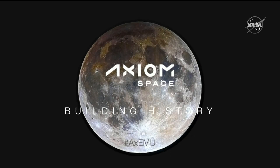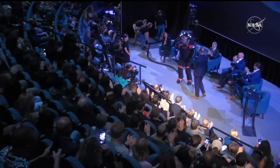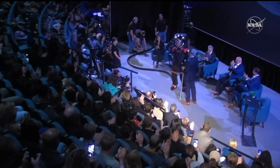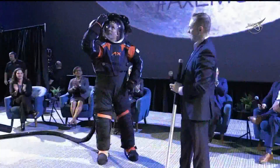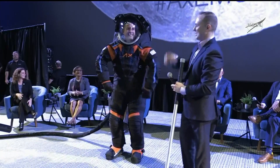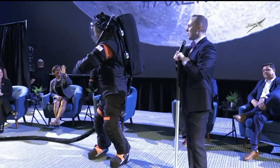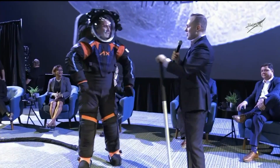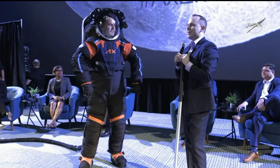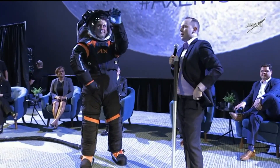And now the moment you've all been waiting for. Good morning. My name is Russell Ralston. I'm the Deputy Program Manager of UVA at Axiom Space. In the suit here this morning is Jim Stein. Jim is an extraordinary engineer — he's the chief engineer on our team.